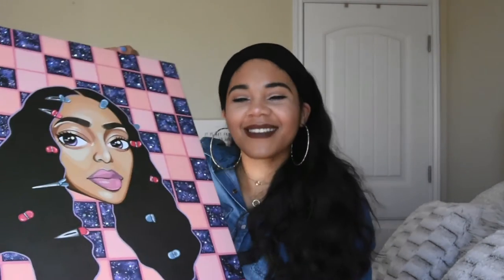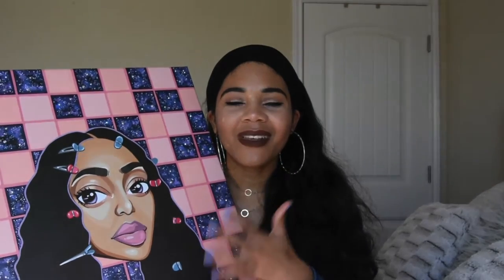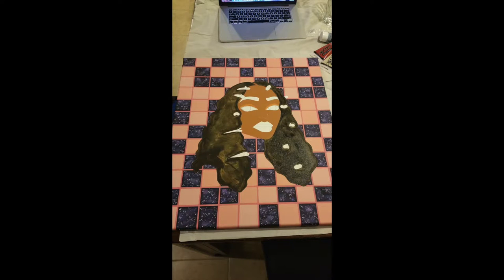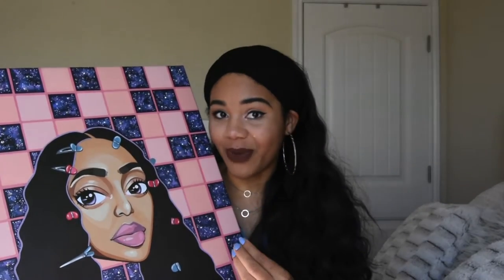Now we're going to talk about the face! Y'all, I had so much trouble with the face. Like at first it was a nightmare! So I was very happy with the background and excited to get to the face, but let me tell you — I think another thing artists struggle with is the ugly phase of a painting. You look at it and you're like, we're back at the ugly face again. It's like you're working through a painting and it's a process that needs to happen, but it doesn't look good yet. And I think that's why a lot of artists don't like when people look at them while they're creating, because the artist knows it's not going to look good for a while.